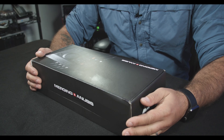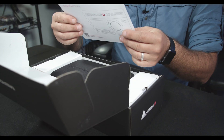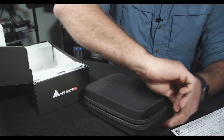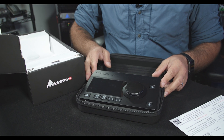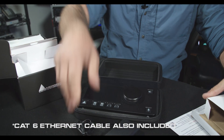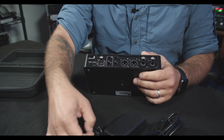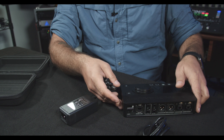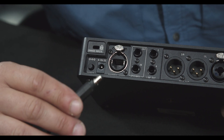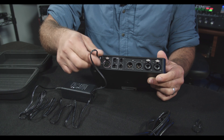Alright, so let's open this thing up and see what's in the box. We've got a quick start guide with some information about the power cable. We have a very nice zippered case, and inside is our Anubis. And then we have a power supply and a standard IEC cable. The power cable on this is very clever — on this barrel we have these tiny little fins, which keep the power from falling out accidentally. We line up the fins with the slits, plug it in and twist, and now we're locked in and won't accidentally lose power.